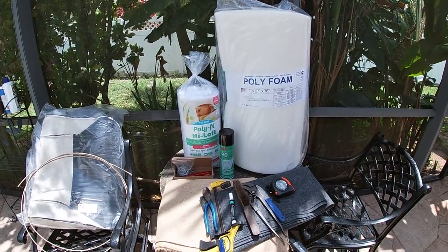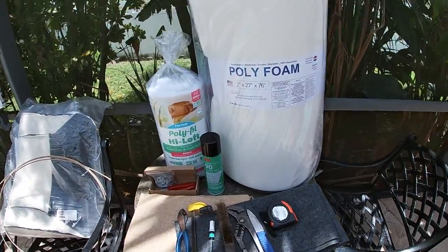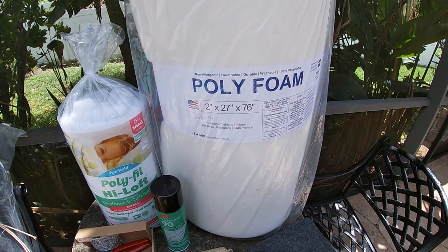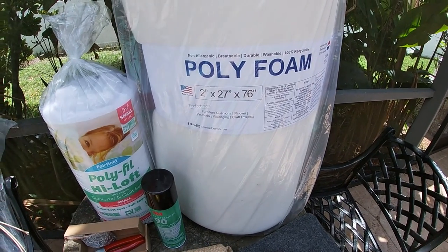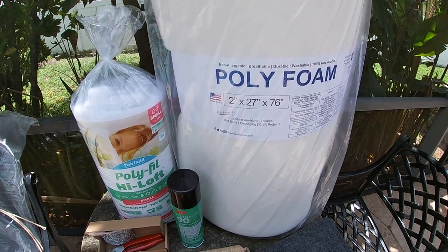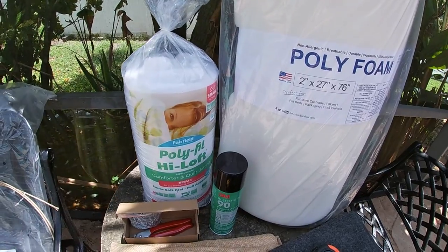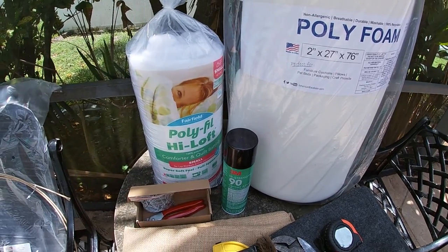Now I want to go over everything you're going to need to do this project. There's not a lot. The main components are obviously the foam. I picked this up at Hobby Lobby — all the materials that actually go into the seat were picked up from Hobby Lobby. This is marked $50 but you never have to pay full price; with coupons I paid closer to about $30. And then about five or six dollars for the poly foam that fills up any spots that need puffed out.